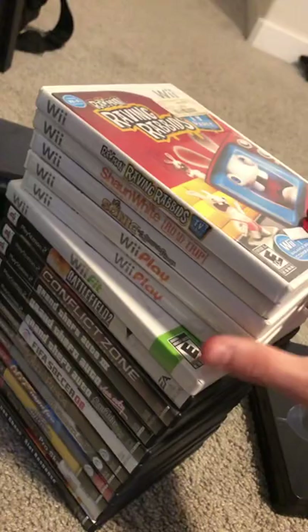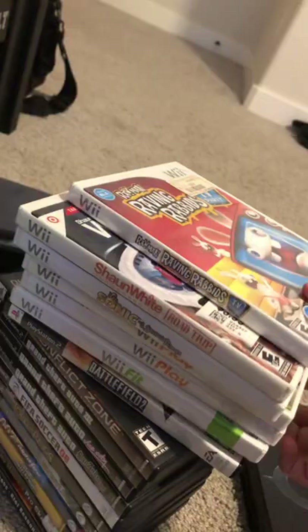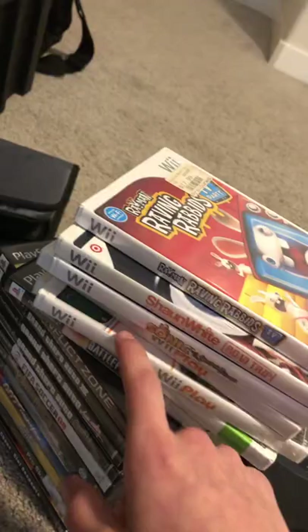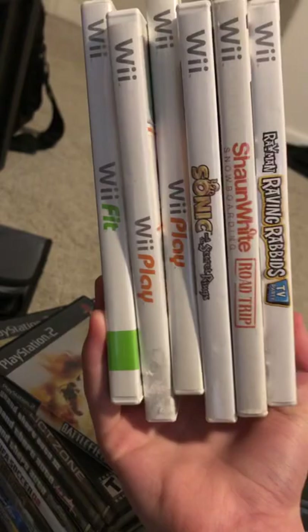I've got some Wii games here — found alongside the Wii I found near the dumpster. One of these is a Value Village pickup. These two copies of Wii Play: one was found in the dumpster without a disc, so I went and bought another one — that's why I have two of them. So those are my Wii games.